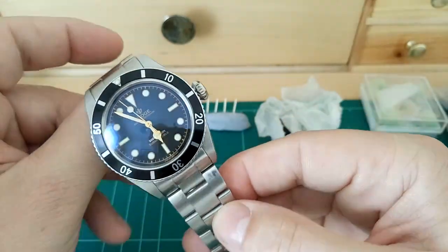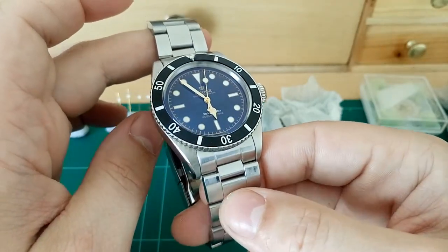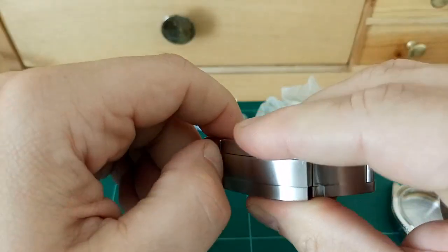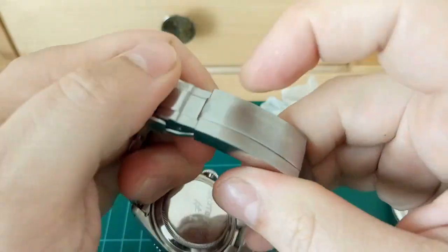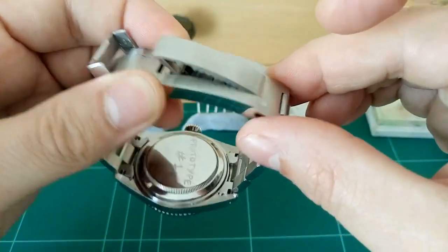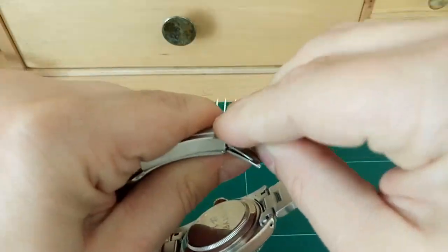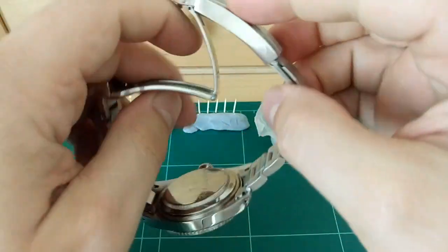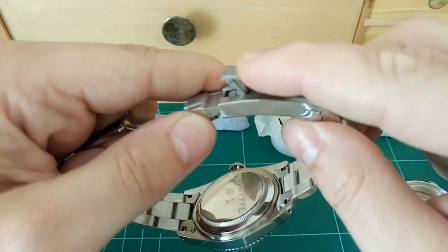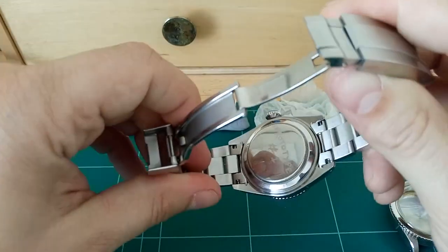I've got the bracelet. This was a must when I was making this watch - to have a really, really good bracelet and clasp with a microadjuster. Just to show you how it operates, very much like a Sea-Dweller, you've got a microadjuster here which is ratcheted, so you can adjust it on the fly. You've also got a diving extension here, which probably will never get used by anybody, but it's there. This is as good as you're going to get bracelet-wise, and it's exactly what I wanted.